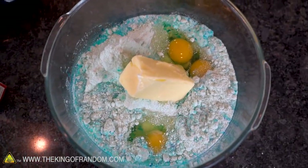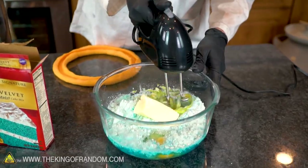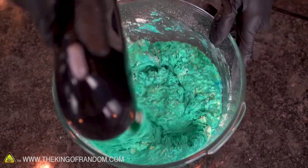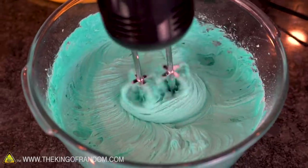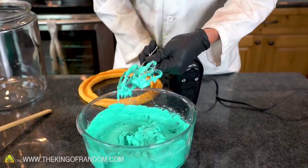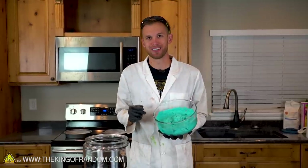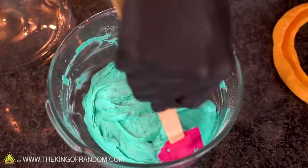All our ingredients are added now, let's mix it. It tastes all mixed up — very very moist cake. Probably shouldn't eat things with raw egg in them, but it just tastes so good. Something I noticed while mixing this up is this cake batter is actually fairly stiff.